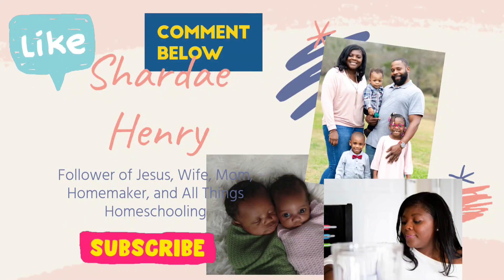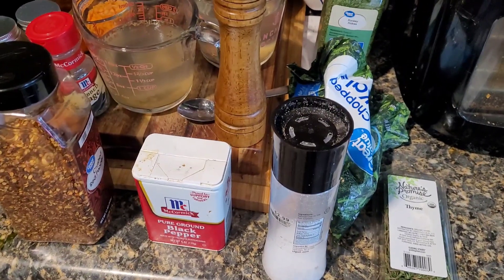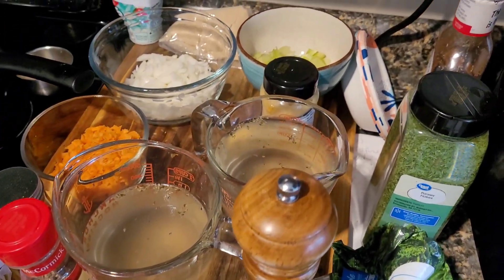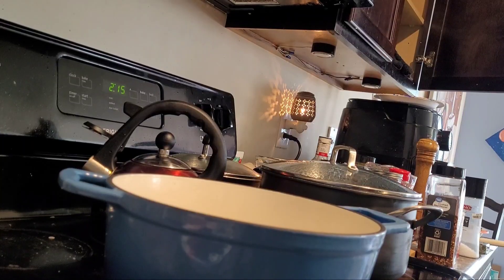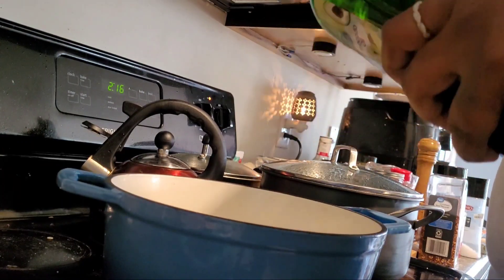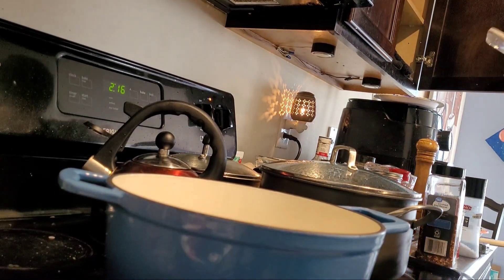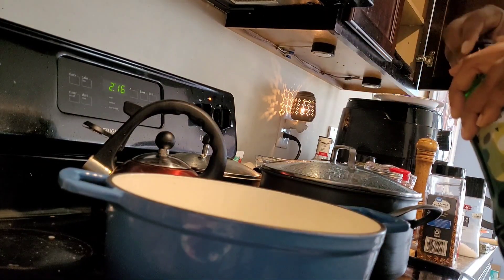Today we're gonna make creamy white bean soup with kale, and I'm gonna use Rainbow Plant Life's recipe. This recipe was super duper delicious — it's super creamy and you don't even miss any dairy if you're vegan like me. It's definitely a fan favorite in my house even for the non-meat eaters, and there's 16 grams of fiber and 19 grams of protein.